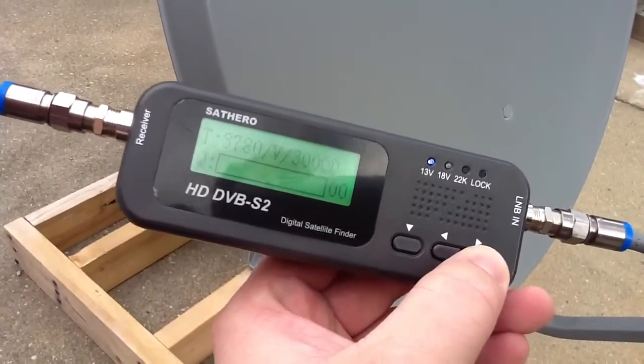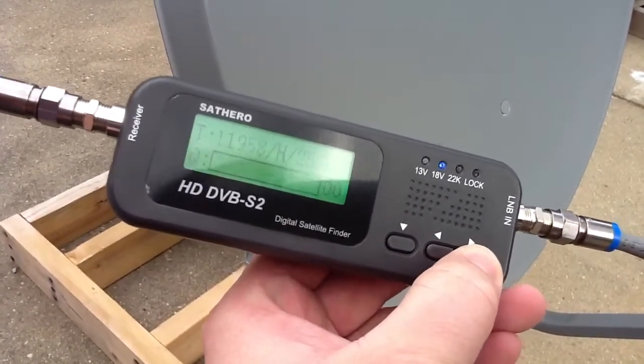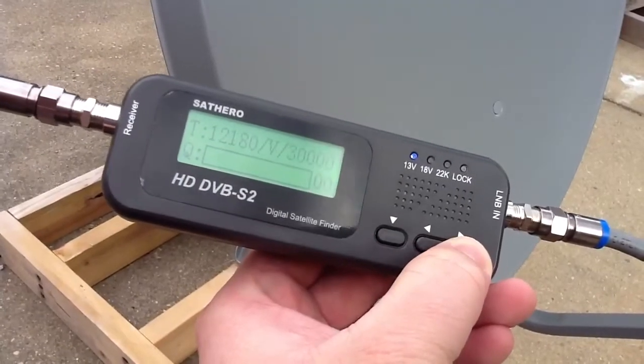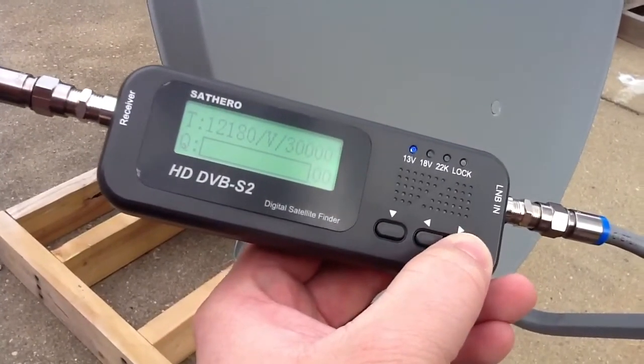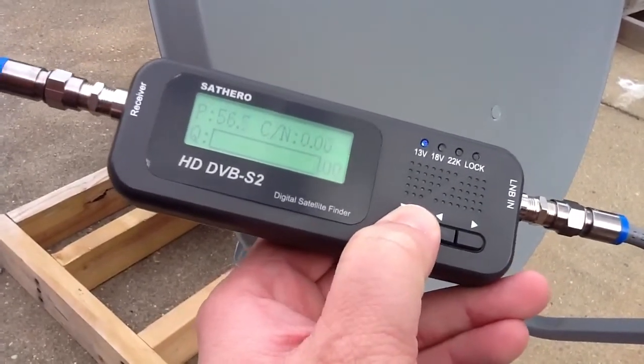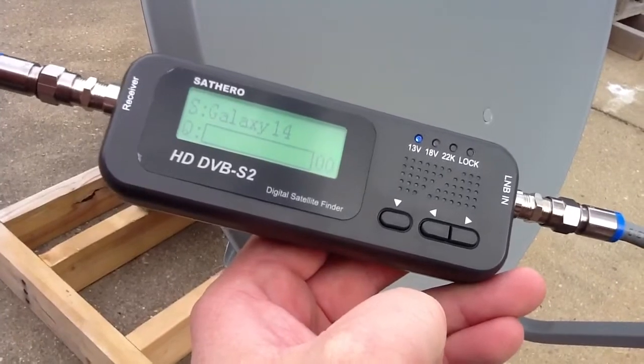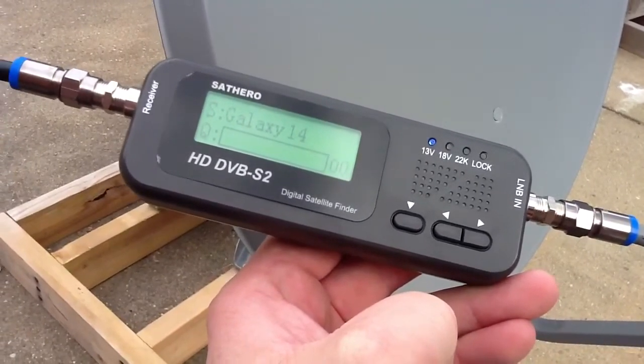Now this is the transponder we want — that's CB in there. Let's go over and hopefully it's programmed in here. I didn't check; I don't even know if that one's still on, but let's try it. Then we go back there — let me go get some tools so I can start moving the dish and we'll see what we can pull in.